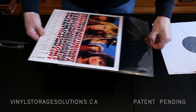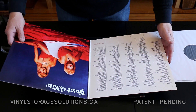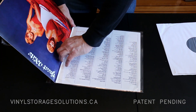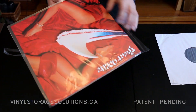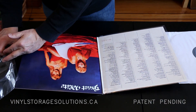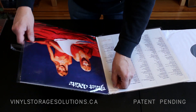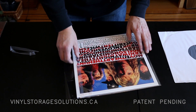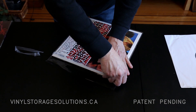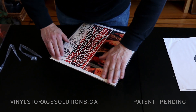The next question I've been asked is about gatefolds that you want to open. In this case, this album came without shrink wrap and I want to be able to open it to read the liner notes. What you simply do is take two sleeves: slide the first one on the cover with the flap at the back, then take a second sleeve, slide it on with the flap on the inside, close the gatefold, pull the sleeve, remove the sealing tape cover, and seal the gatefold.